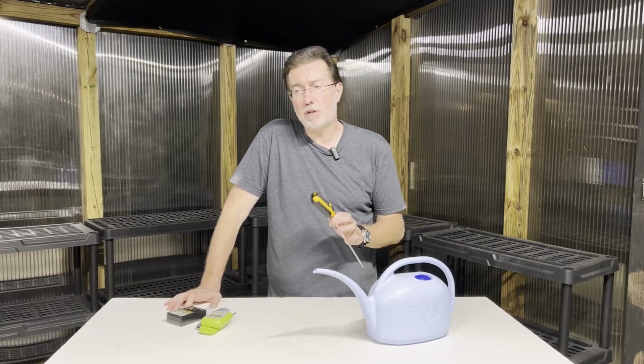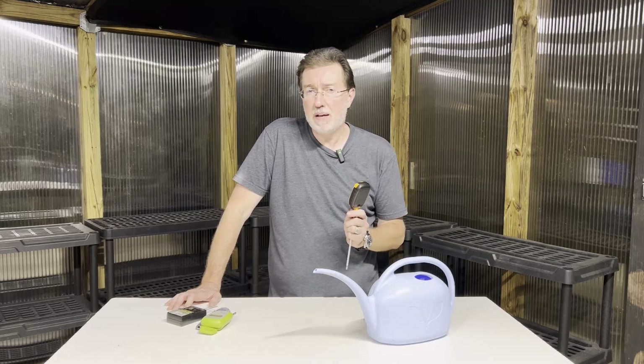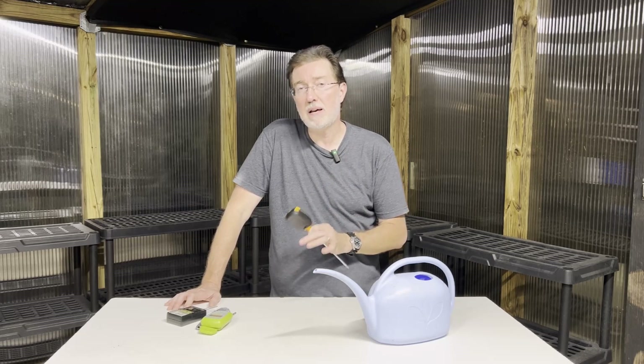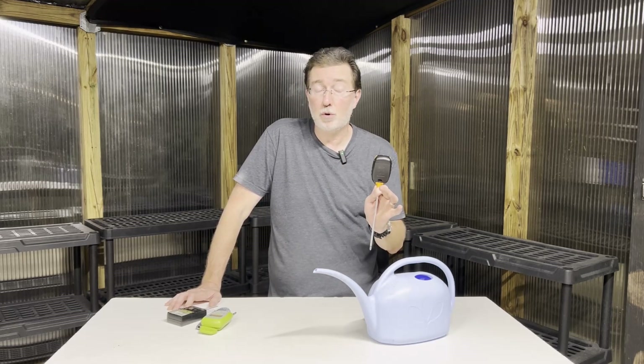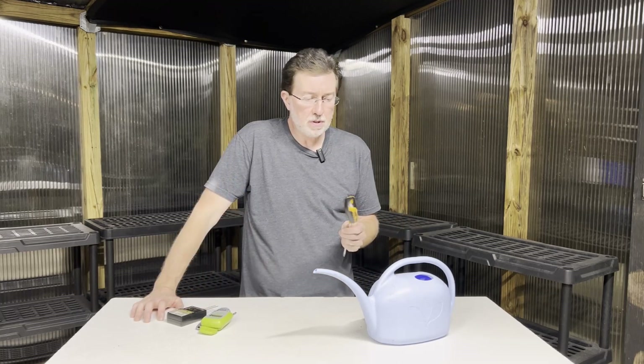Plants themselves can show signs of a pH imbalance. If you're seeing a lot of yellowing leaves, it could be a nutrient-induced lockout caused by the pH being off. Go back to the plant, find out its preferred pH, and amend the soil to either acidify or make it more alkaline.